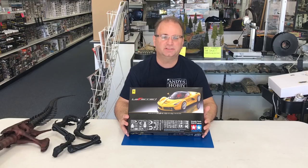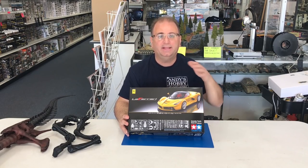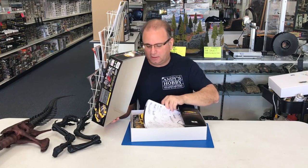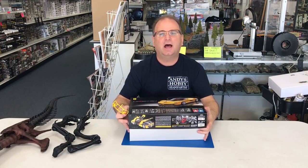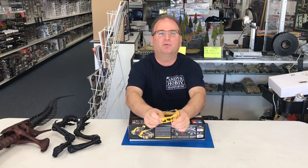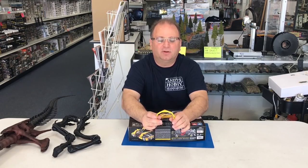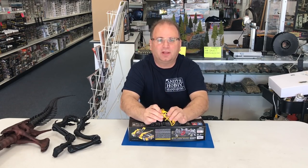We call it the yellow version because inside, they have already released this kit with red. This is the yellow version, meaning the main body panels are all molded in yellow. The benefit of this is that a lot of modelers who have the red version and want to do it in a lighter color like yellow or white will find it a lot more work to get the color neutralized.